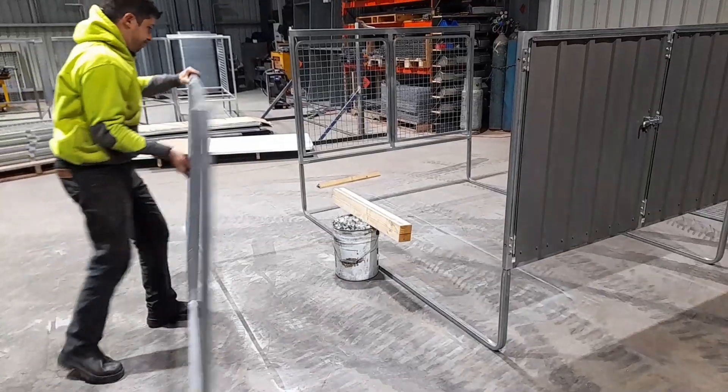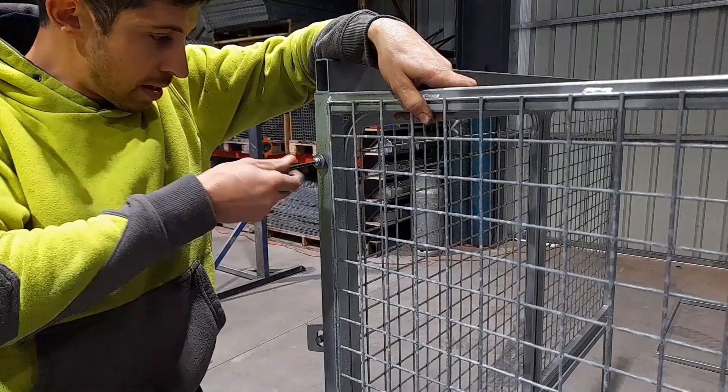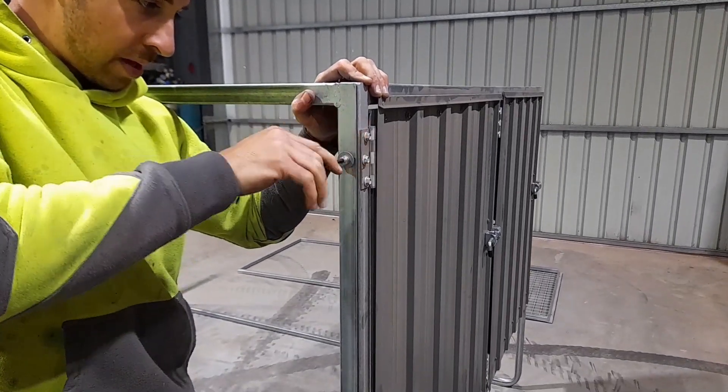Grab the right-hand side wall, making sure the mesh goes on the front and the small tongue is facing inwards. Line it up with the holes on the front and rear door frames and screw them in with the allen key. Repeat this whole step exactly the same with the other side wall.